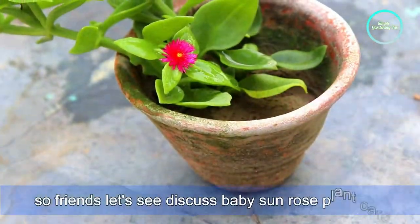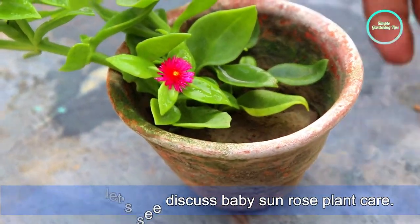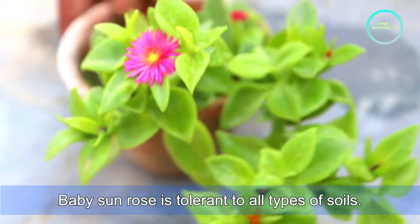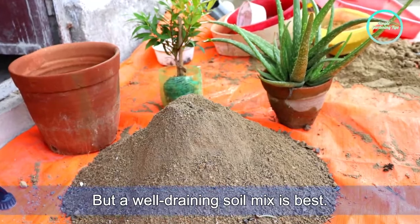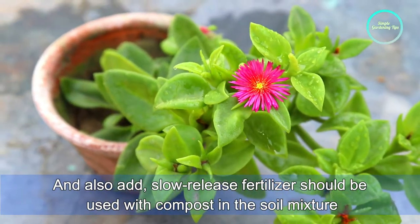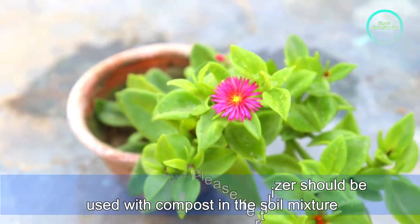Now let's discuss baby sandals plant care. First, soil. Baby sandals is tolerant of all soil types, but a well-draining soil mix is best. A slow-release fertilizer should also be used with compost in the soil mixture.